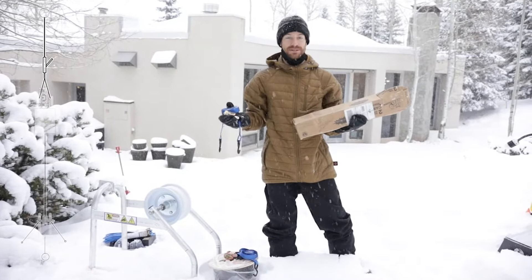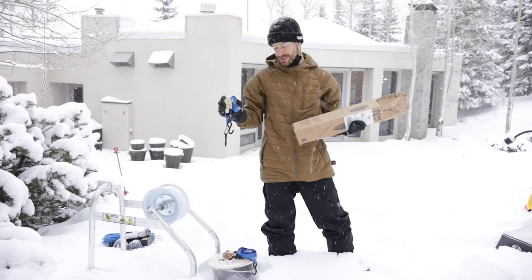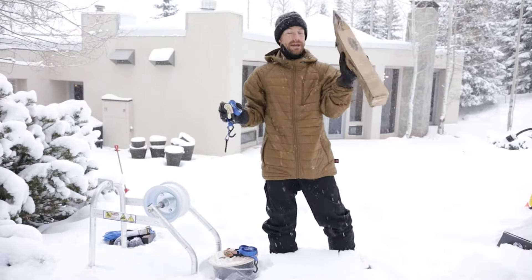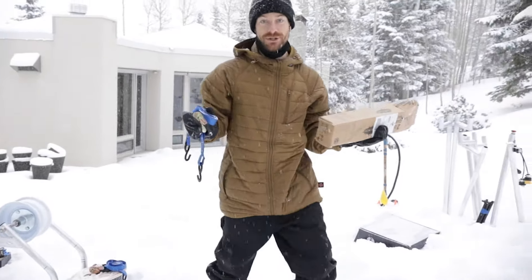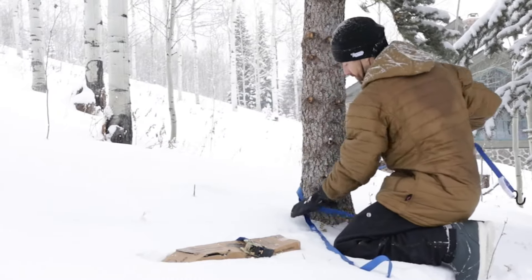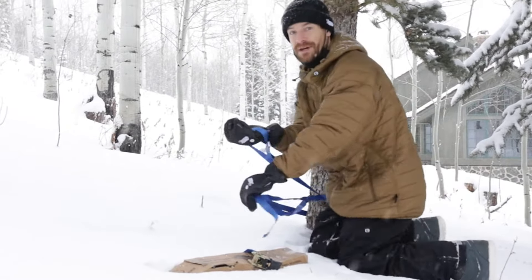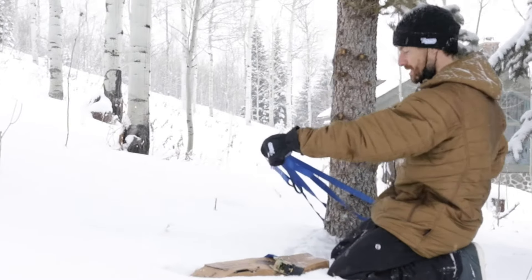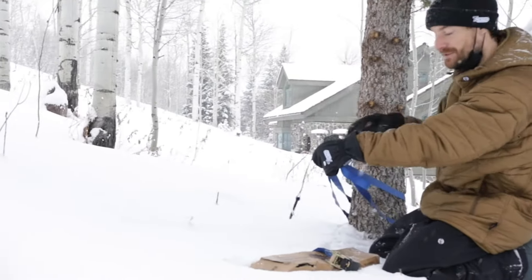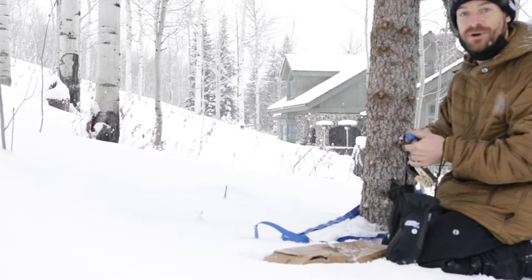When you get your kit up into the position where you want to install it, first thing you do is grab your two ratchet straps for the bottom end and a come along, and we will go to our bottom anchor — in this case, it's a tree. Now I'm doubling up the ratchet strap, which just means you go around the tree twice, and then you connect it to itself to make a loop. This will provide a good place to hook up your come along.